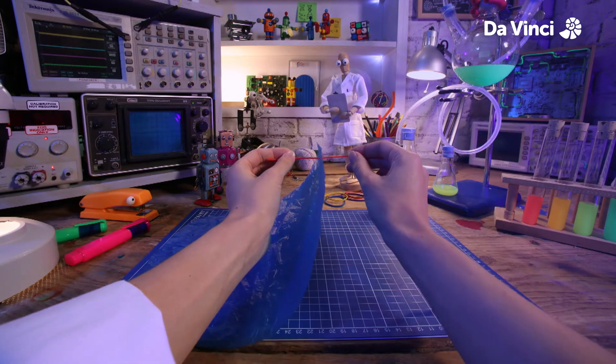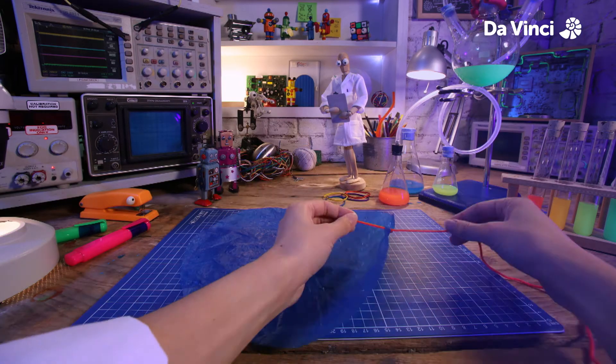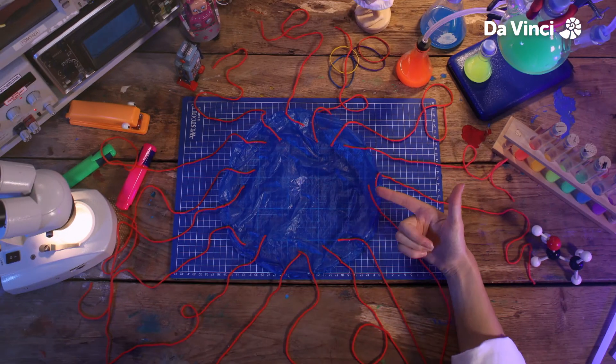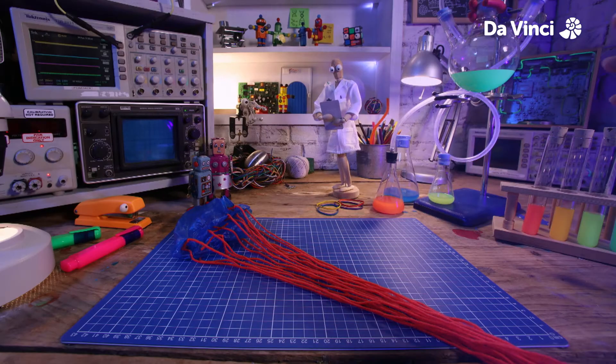Parachutes are often made of light materials and are umbrella-shaped to help them fill with air easily. Here we go — it kind of looks like a jellyfish.